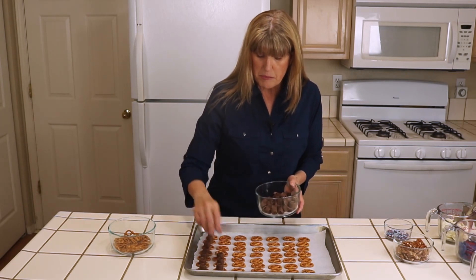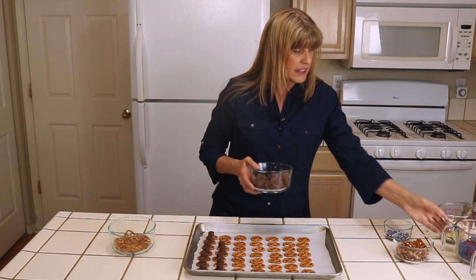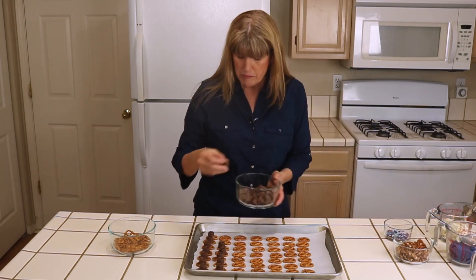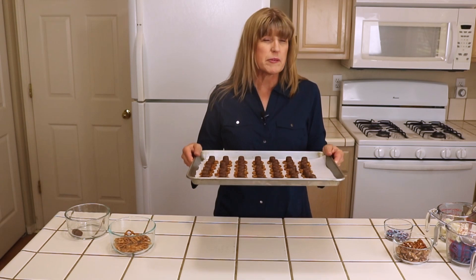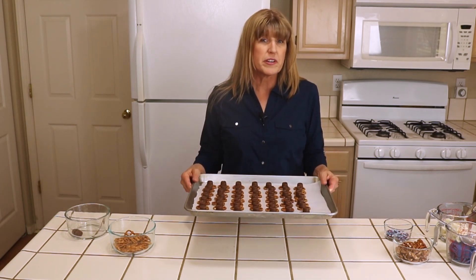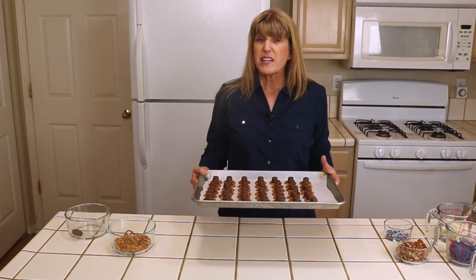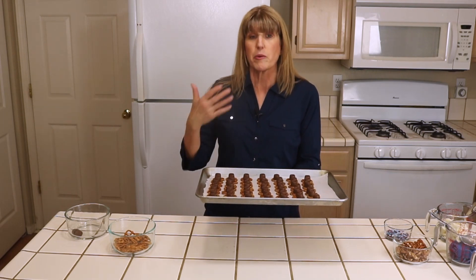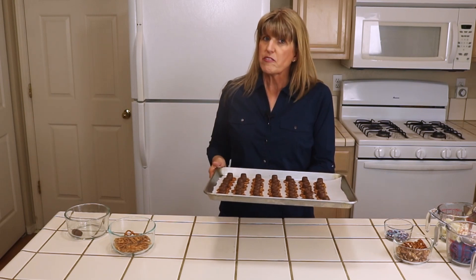The other thing the parchment paper will do is make cleanup easier once I put some melted color melts on top — these little fancy things. I'm going to melt those and put them on top; it's basically white chocolate. I'm going to put them in the oven and bake at 350 degrees for three to five minutes. In my current oven, about three minutes is enough — so check your oven after three minutes, see if they're melted, and if they're not, leave them in for another two minutes.